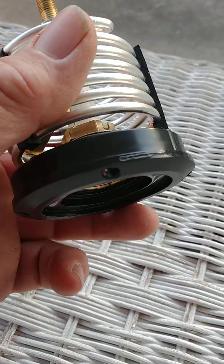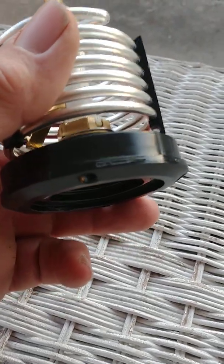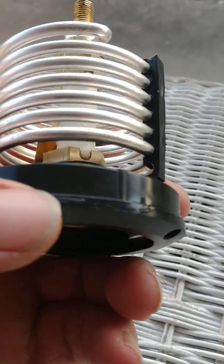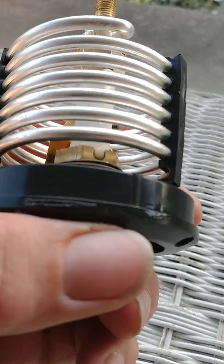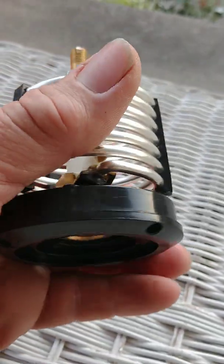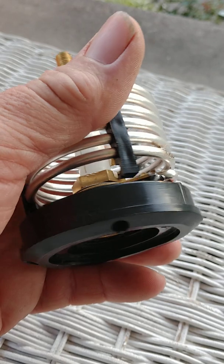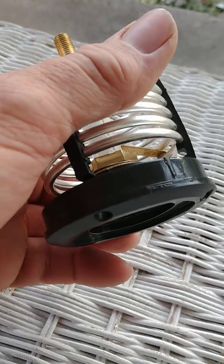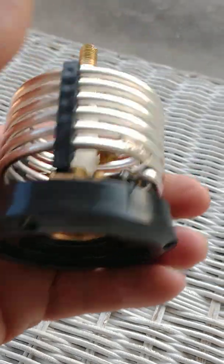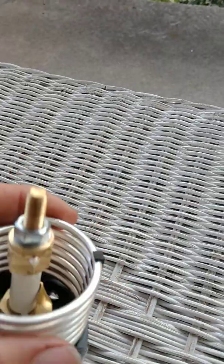I had like two little bitty spots of glue, about like that, right around that little edge right there — see that — and one other little spot around here somewhere. That's all the glue that was on this thing, and it was actually wobbling on top of it.